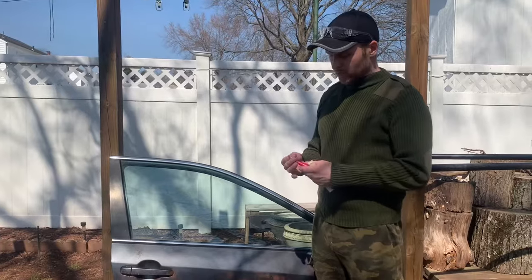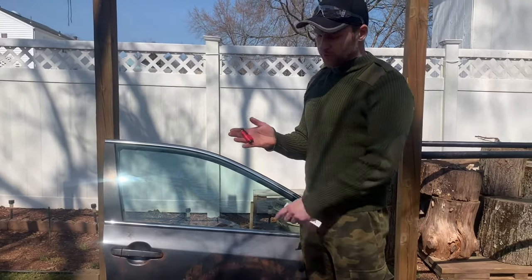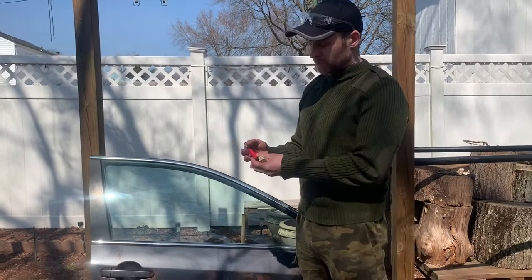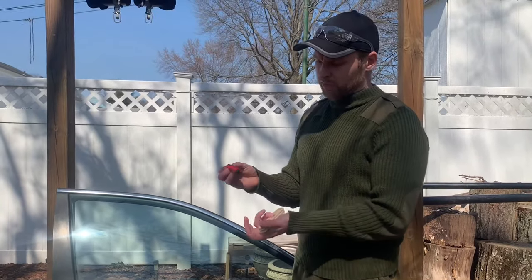Hey guys, I wanted to do a quick review of a keychain car escape tool — it's a seatbelt cutter and window glass breaker. There are many brands out there; the original one is called Rescue Me. I'll put a link below where you can get it on Amazon. I thought that's what I was getting but ended up with the imitation version — a non-brand name, about five bucks on eBay.